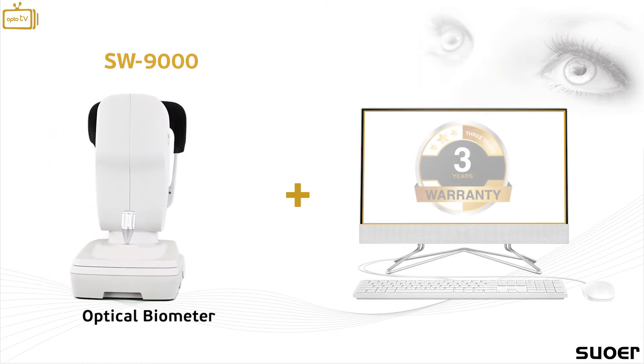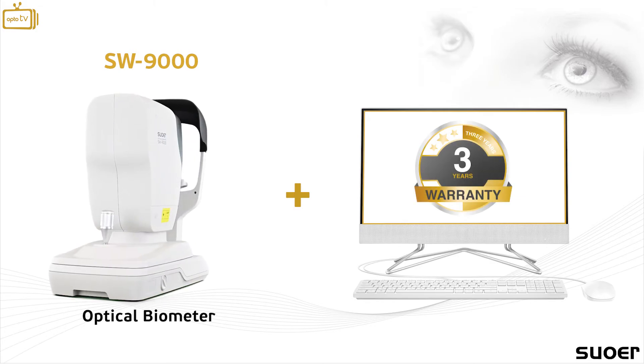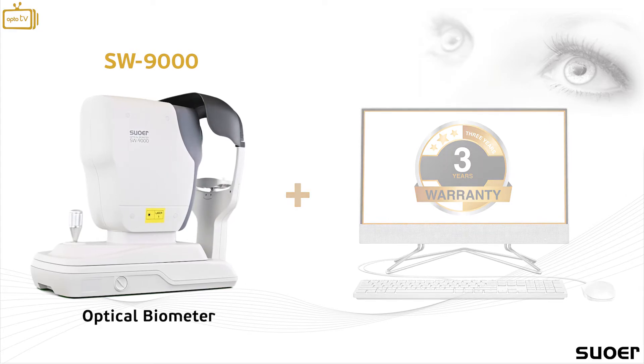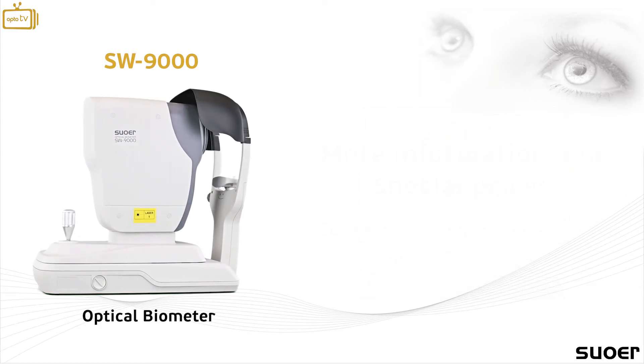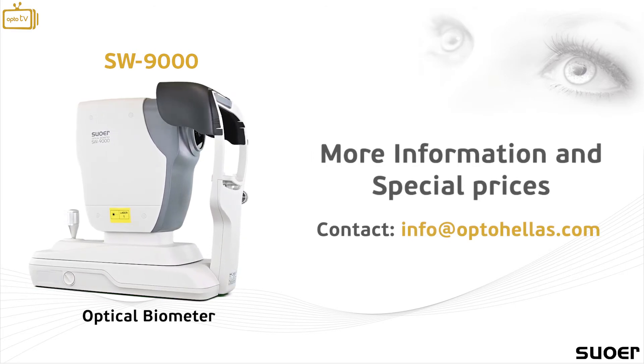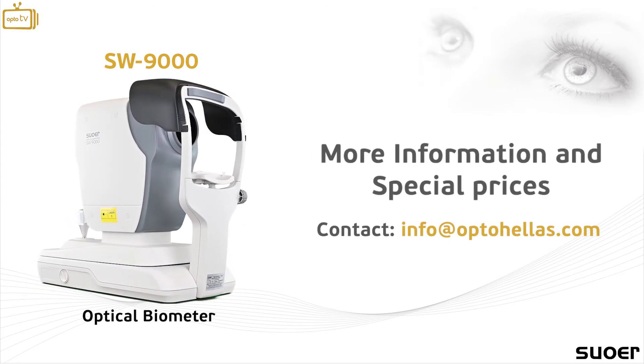The SW9000 optical biometer comes with Optohellas' three-year warranty for service and spare parts. For more information and special prices, contact us at info@optohellas.com.